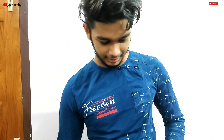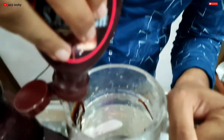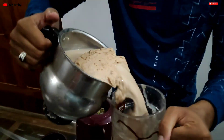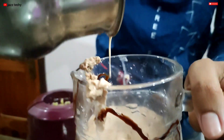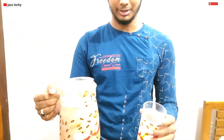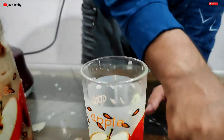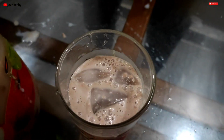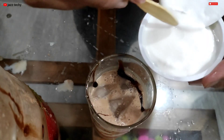We are ready to serve the dairy milk shake. We will serve the dairy milk. As we will taste it, we can also serve the dairy milk.